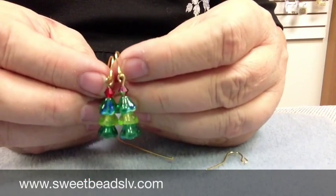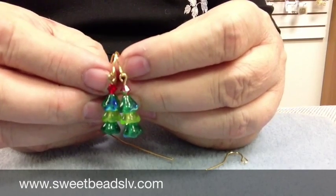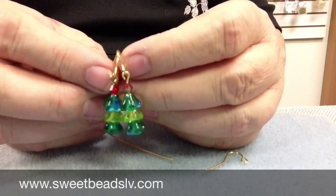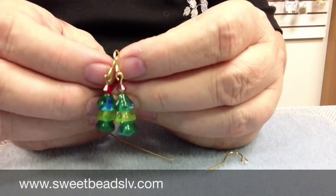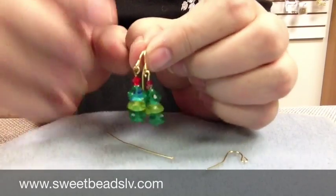And so there you go, another project in our Helpful Holiday Series. Please continue to follow us online at SweetBeadsLV.com, on Facebook slash SweetBeadsLV, and on Pinterest slash SweetBeadsLV. Thanks and have a great day!